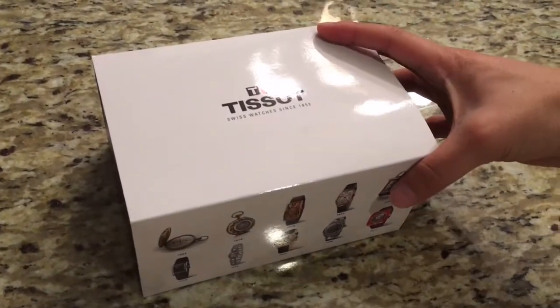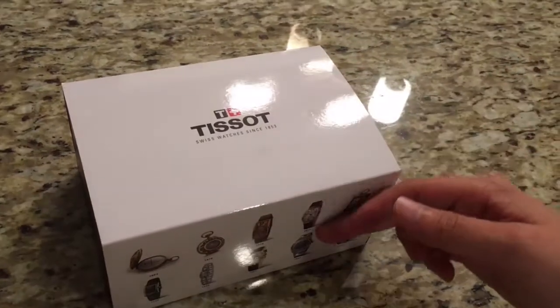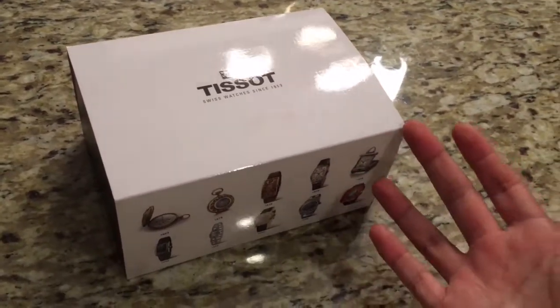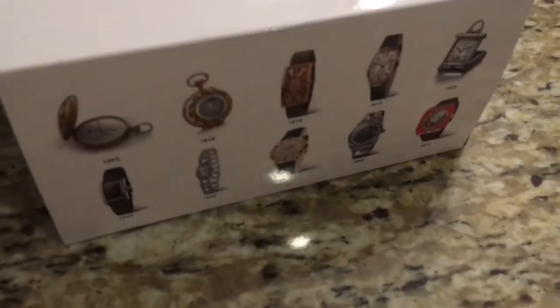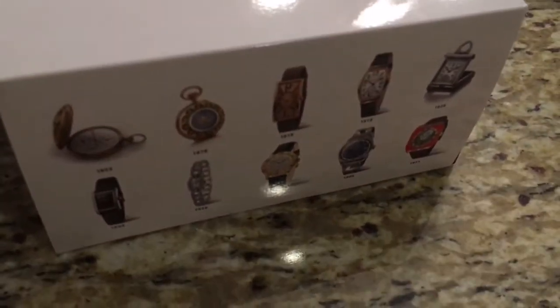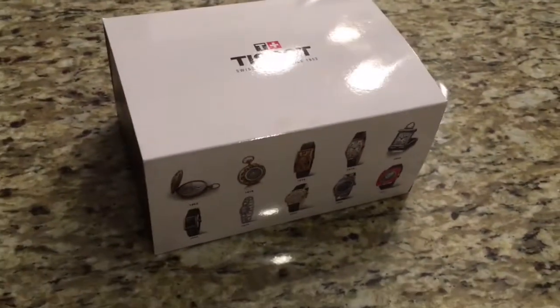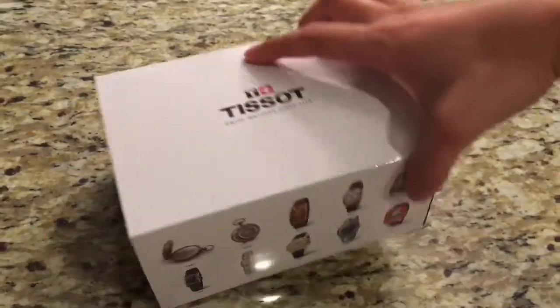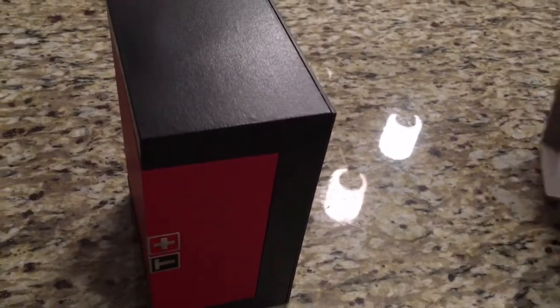Over here you can see there is this white wrapper — or should I say sleeve — that goes all the way around the box. It shows all the different watches or types of watches that Tissot makes, from some really elegant timepieces to some really sporty ones as well. We'll remove the sleeve and that reveals the box itself.